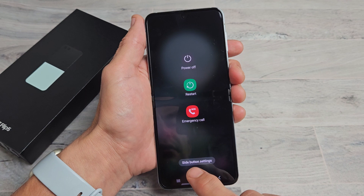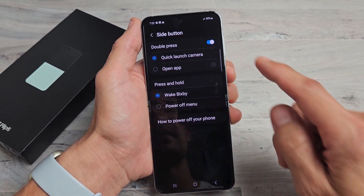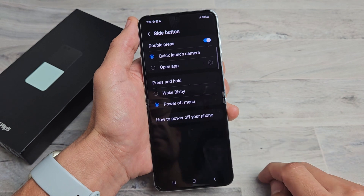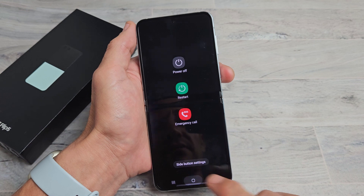Also, take a look down here — it says side button settings, basically your power button settings. If I tap on this right here, you can see if you press and hold the power button, it'll wake up Bixby. However, you can go down here and select the power off menu. So now when I press and hold the power button, it's going to bring up the power off menu.